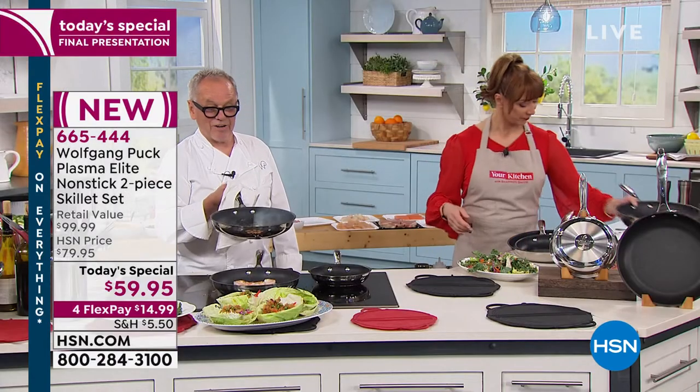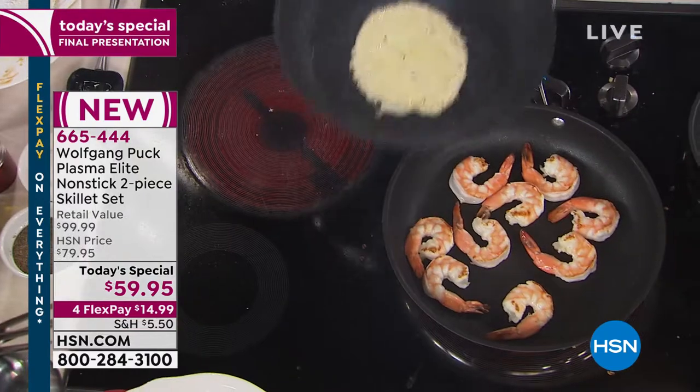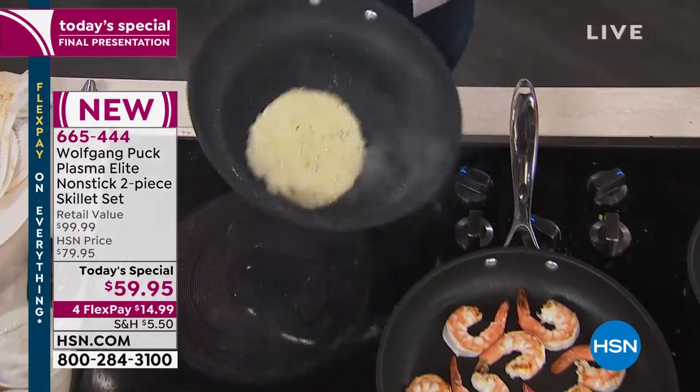There's your cheese, Wolf. Look at that cheese bubbling. See that? How bubbly the cheese is — but it doesn't stick.